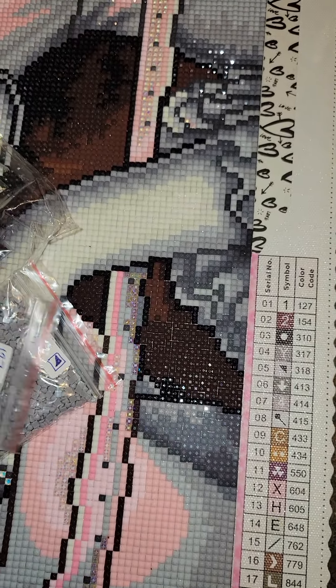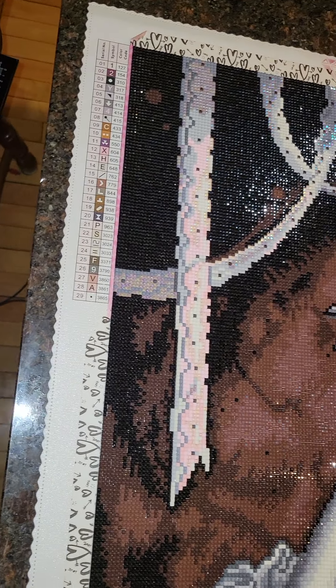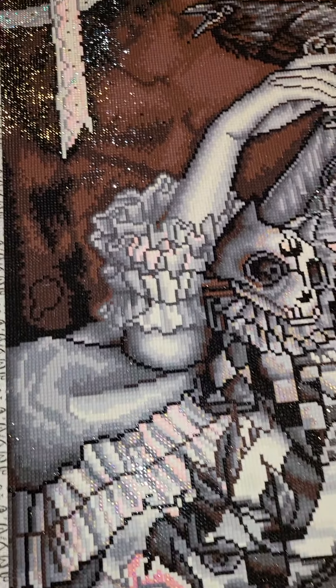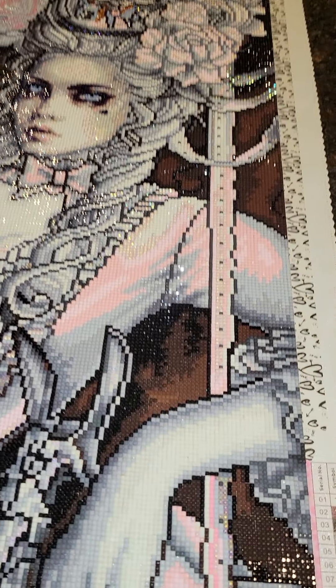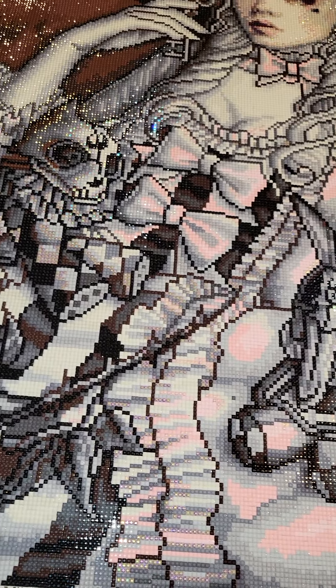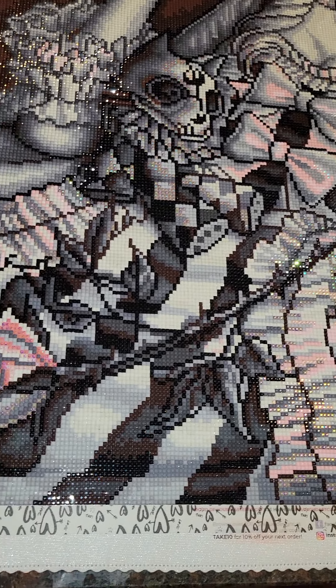I just wanted to share this — I'll do one more go around of the canvas with my flash so you can see the drill quality. For the most part it was great; the drills are super sparkly and you'll see that as I go around. The 310 though — part of the reason I ran out may be that there was so much trash. By trash I mean unusable drills: tabs stuck together, it was bad. So I did have to trash a bunch. It looks shimmery on camera but in real life it's super sparkly.